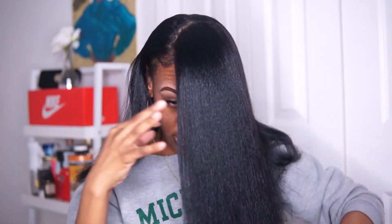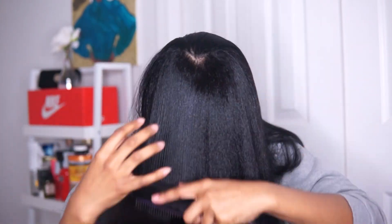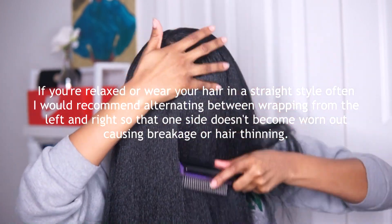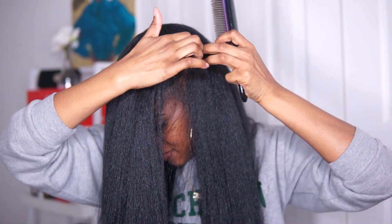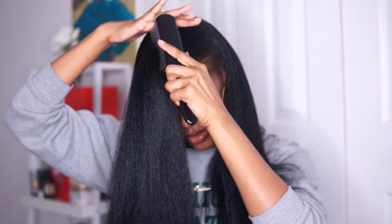Once everything is nice and brushed out, I just like to brush it all the way out over my face. Some people will go ahead and start wrapping within this, but lately I've just been brushing it all down like this — make myself look like the Grudge. Once it's all brushed out, you want to pick which side you want to wrap to. I'm going to wrap mine to this side, so I kind of start brushing this way, get a little area going, and just start wrapping.